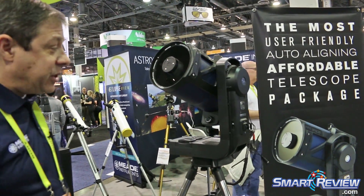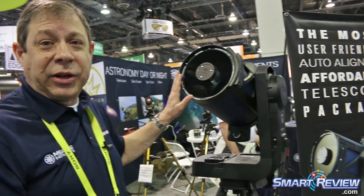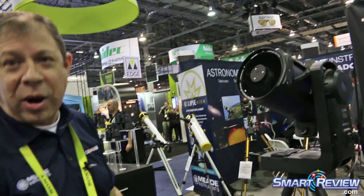The LightSwitch comes in a 6-inch and an 8-inch ACF optical system, so these are slightly higher-end optics than our ETXs and Star Navigators. It's kind of the starting point for our high-end product line.